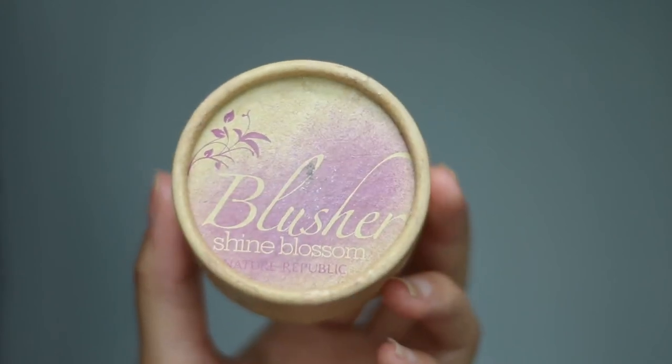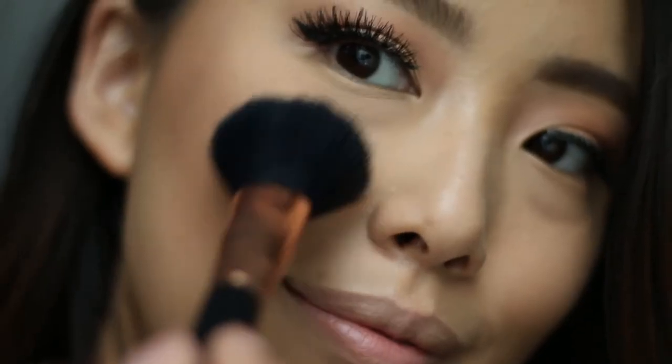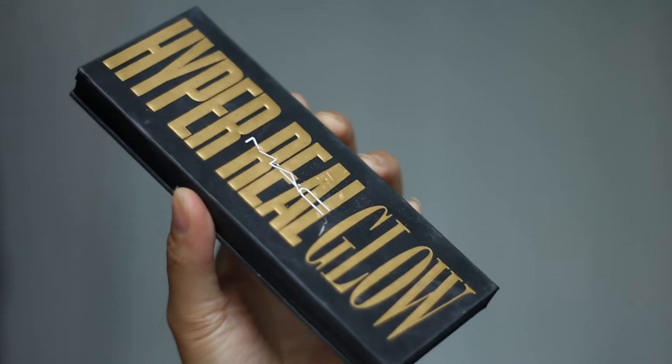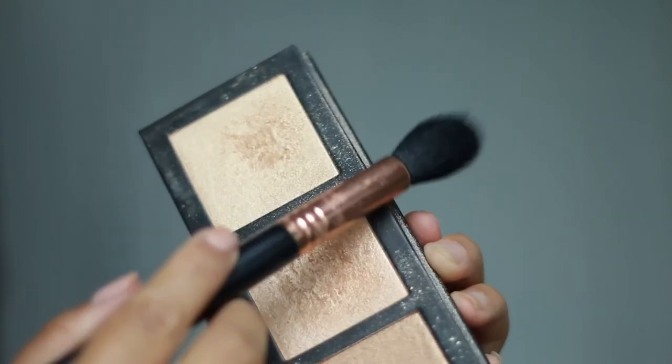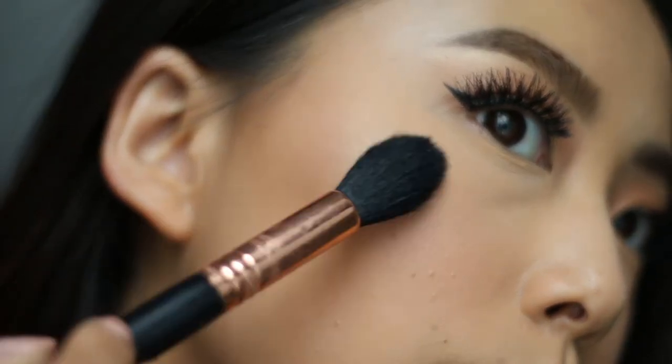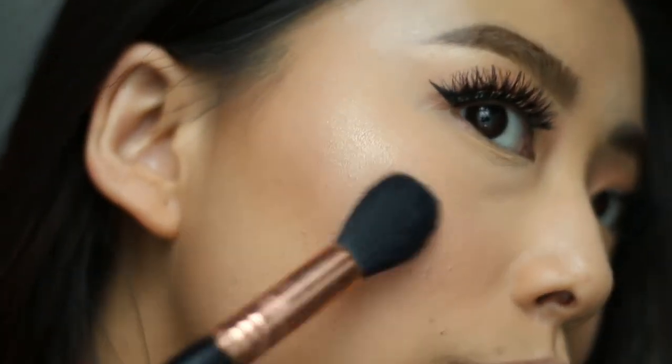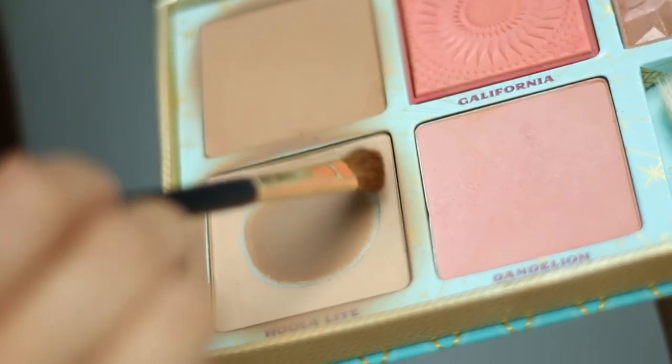I thought it would be fitting to wear a peachy blush with this look, so I'm going to apply my Nature Republic blush right on the apples of my cheeks. Let's get glowing with the MAC Hyper Real glow palette — I'm mixing both shades on an f35 and applying it to my cheekbones.